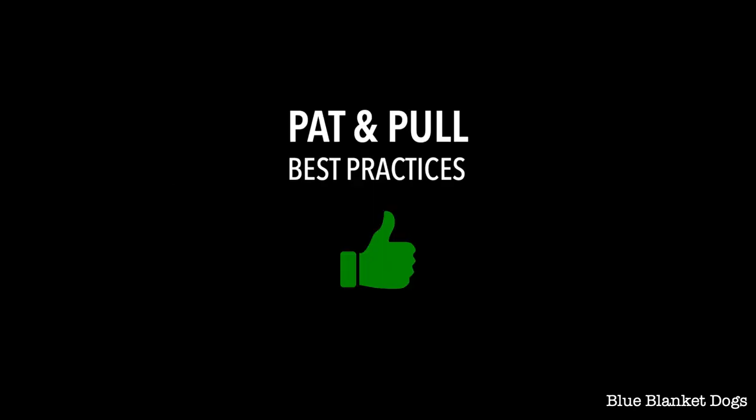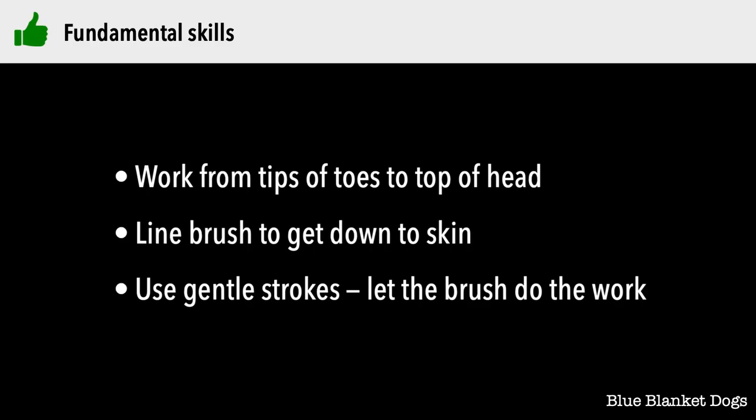First, we'll go through pat and pull best practices. Work from the tips of the toes to the top of the head. Always line brush so you can be sure that you're brushing all the way to the skin. Use gentle strokes — slicker brushes are designed to separate hairs efficiently, so let the brush do the work for you.